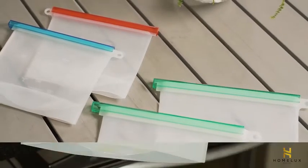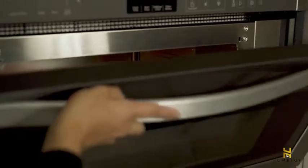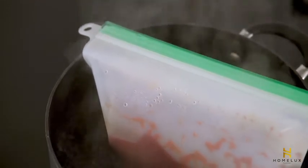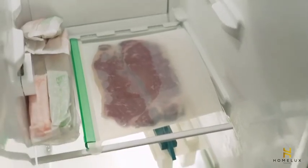Home Lux Theory silicone food storage bags are heat and cold resistant with a temperature range from minus 76 degrees Fahrenheit to 428 degrees Fahrenheit. They can work as thermal bags for boil-in-the-bag products and are safe to use in a sous-vide cooker, microwave, steamer, refrigerator, and freezer.